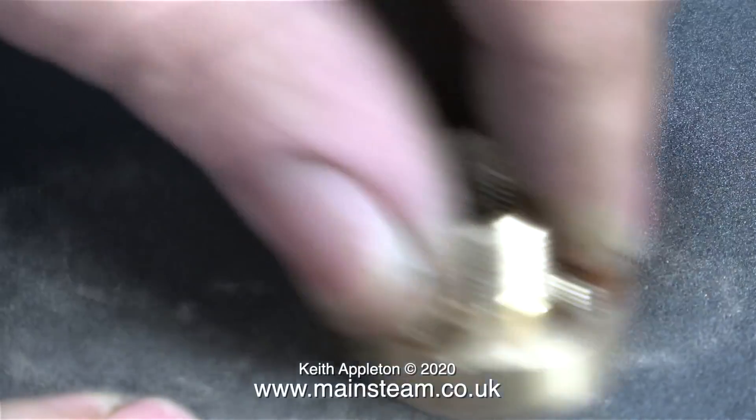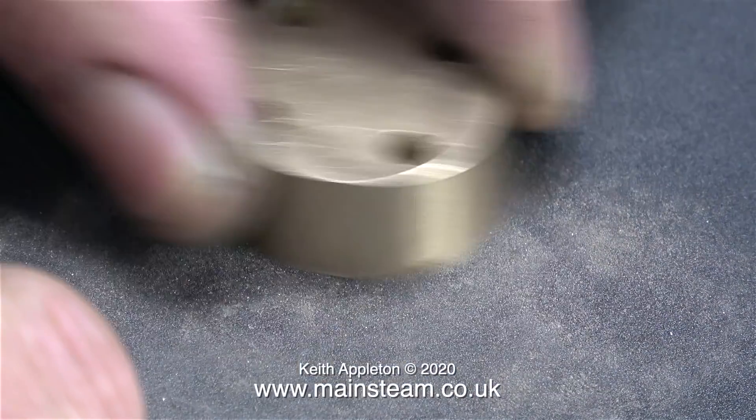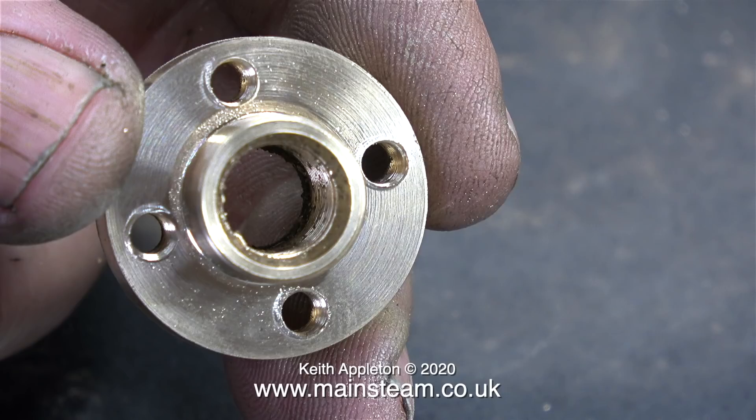When making components like this it's really important to take care of any burrs created during the drilling process. I removed the burrs on the front face of the flange using some 400-grade wet-and-dry sandpaper, but the burrs on the inner part of the flange were removed by fitting the part in the chuck in the lathe and machining them away.